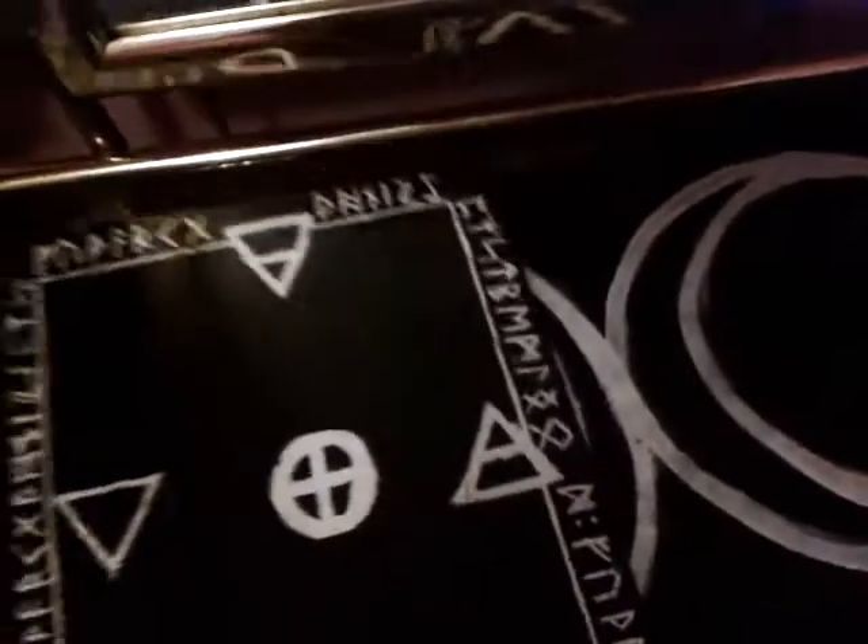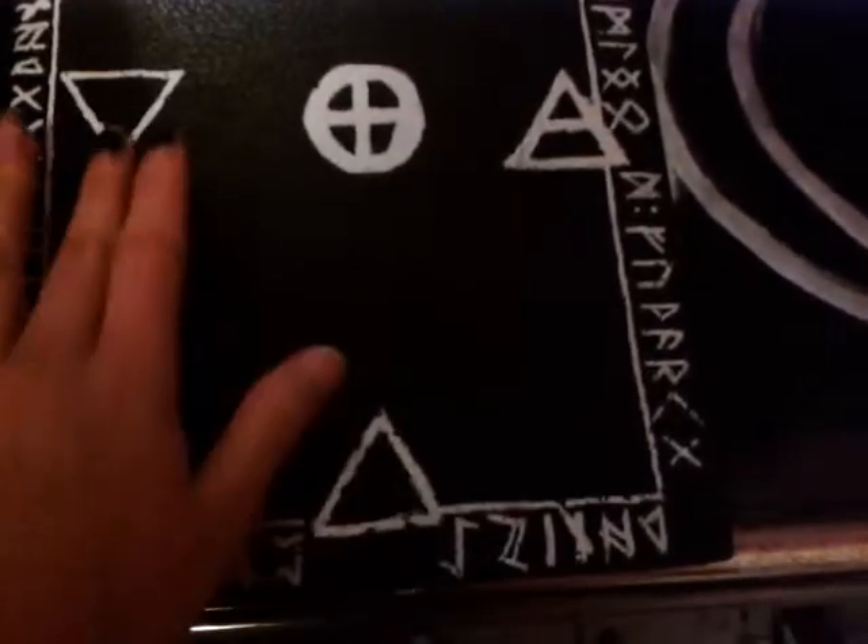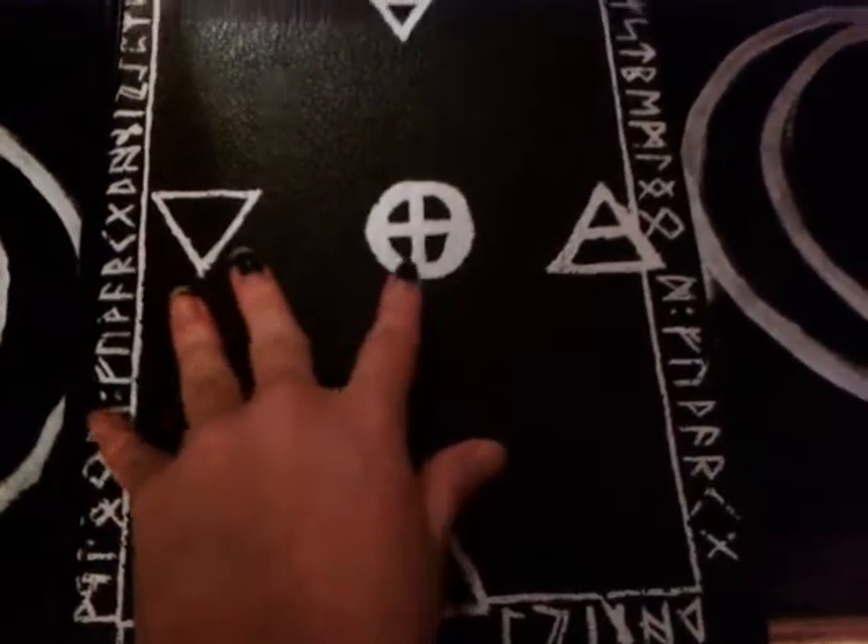And on the front I have Earth, Air, Fire, Water, and the sign for spirit.